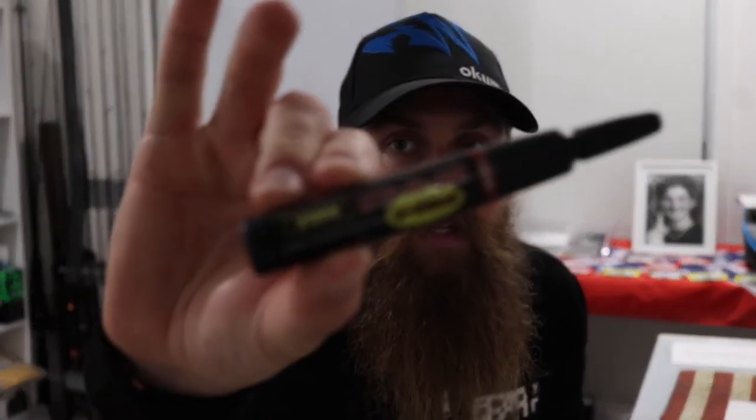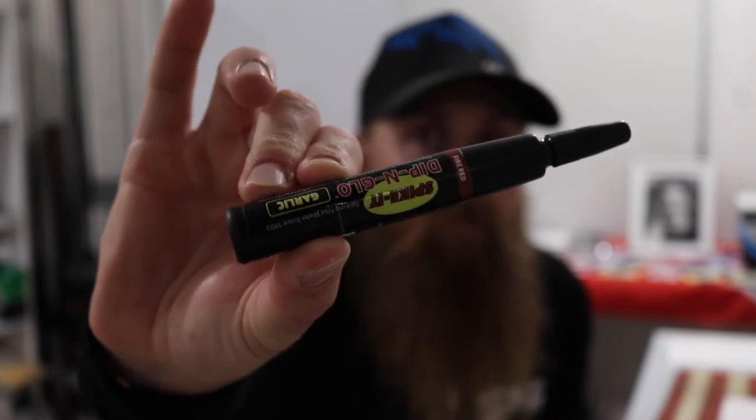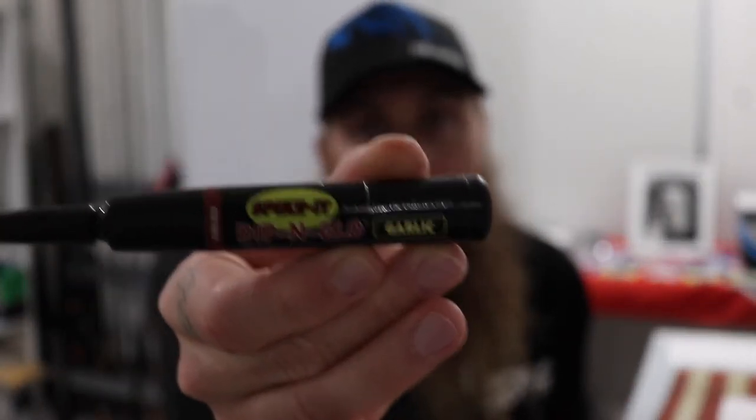First up we've got the Spike It pen. That is this guy right here. The brand is called Spike It. I think there's probably a handful of brands out there but the ones I use are Spike It. It's kind of tricky to get in Australia. There's always a lot of chartreuse in the dip and glow, some of the pens. I prefer the actual dips.